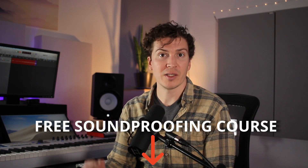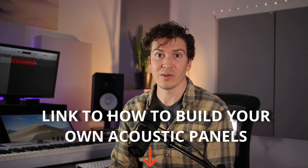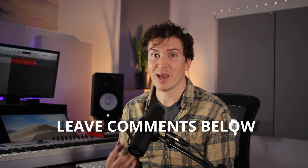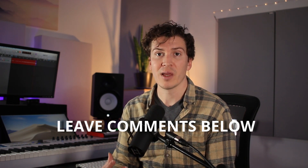I hope this video was helpful for learning about insulation products and which ones are best for your home studio acoustic panels. Check out my free soundproofing course below and the video on how to make your own acoustic panels. Leave comments if you have questions about soundproofing or building your home studio — I always love answering them. Subscribe and like, and I'll see you next week.